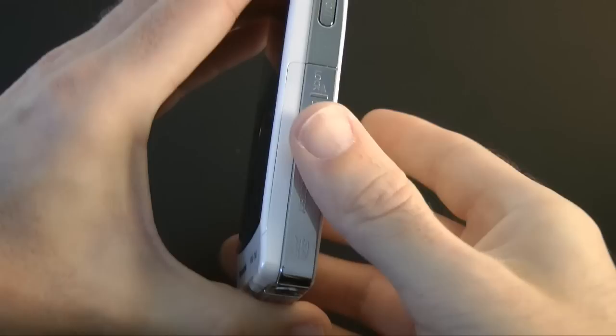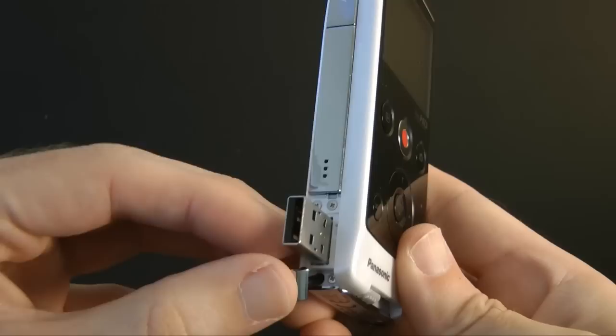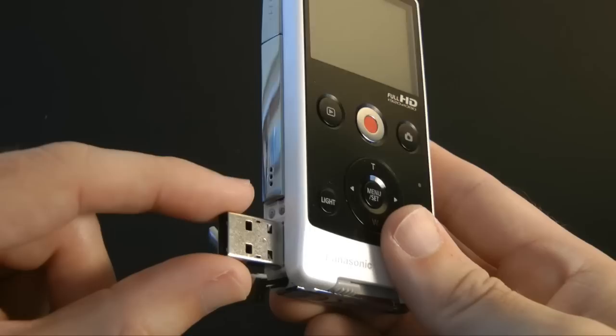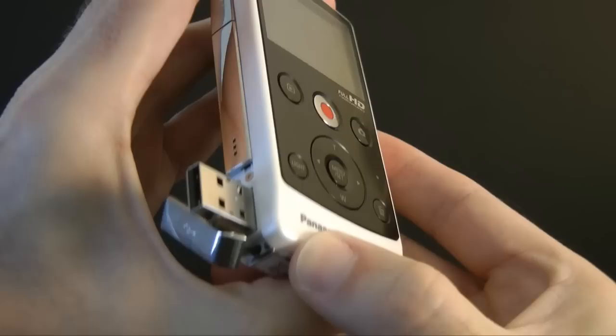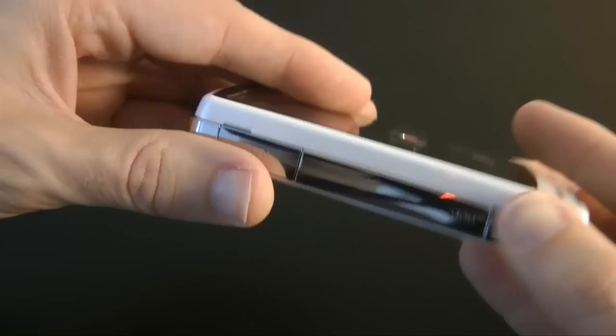This little slidey bit makes the built-in USB connection pop out the side, and you can plug this directly into your computer to access the video footage, or use the included USB extension cable. To retract it back into the body you just slide this back across — it's quite stiff. You can also push the USB plug back in and pop that cover back on.